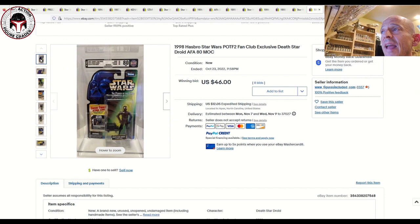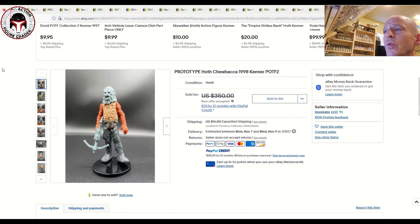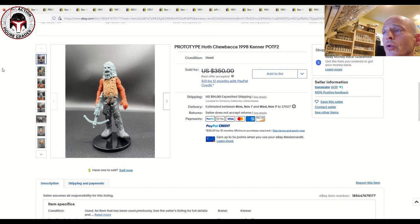Next up we've got a freeze frame Death Star Droid — I believe this was a fan club exclusive mail-away. It was graded AFA 80 and sold for $46 plus $12 shipping. I believe the AT-AT Driver was also a mail-away promotion. Just another data point for desirable freeze frame action slides.